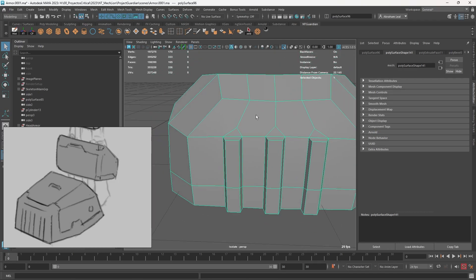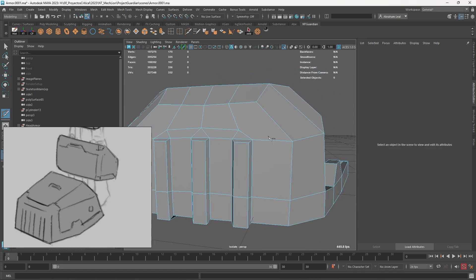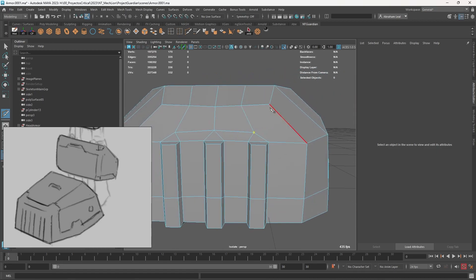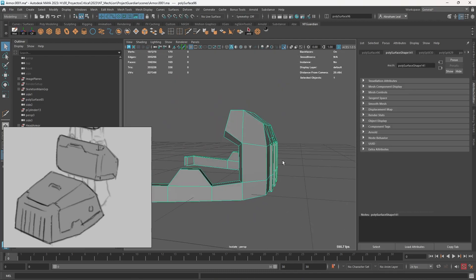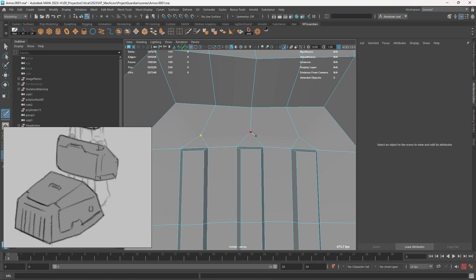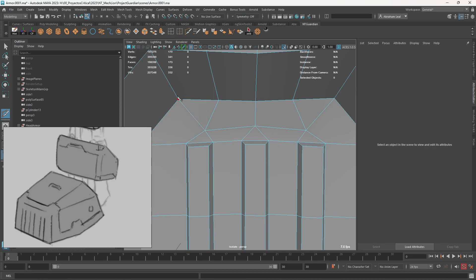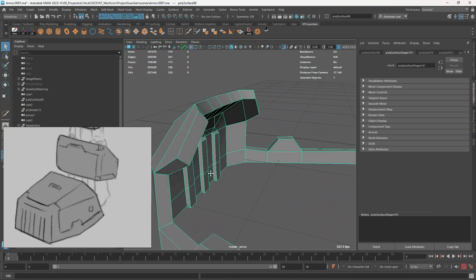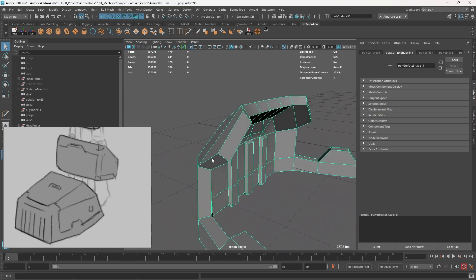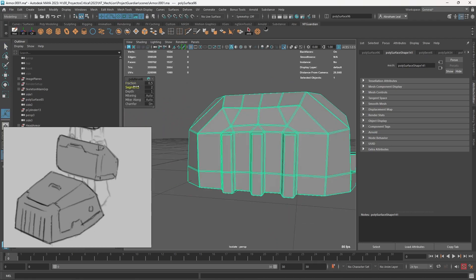Now how do we fix all of these angles right here? Some of them are easy to fix — this guy and this guy are squares, and here we can probably just have a triangle since it's a flat-ish area. As long as we're not destroying the topology we should be fine. Same deal over here — with G to repeat the last action, which is my knife brush, I go from one point to the other, and from here to the triangle. I know this kind of breaks the rule of never having one point with more than five or six elements, but it's not really problematic.